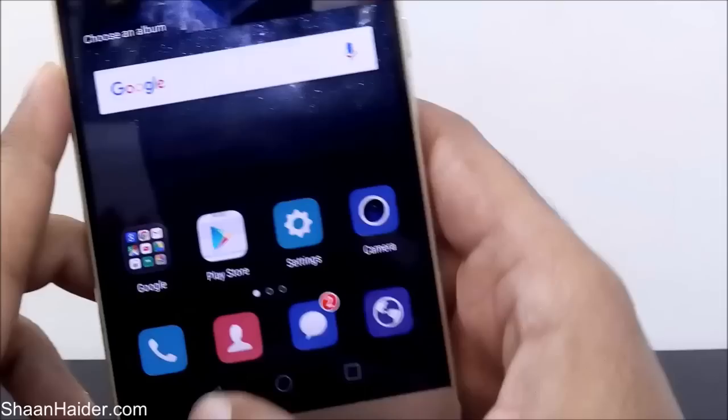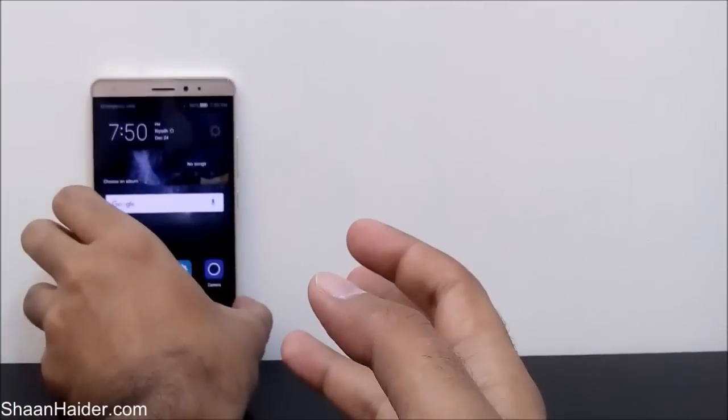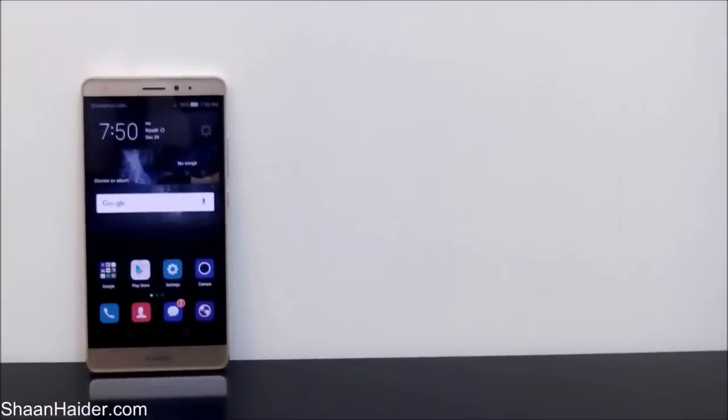This is all about the power saving mode of the Huawei Mate S, which you can use to improve battery performance. Thanks for watching, friends — don't forget to subscribe to the channel for more videos, tips and tricks, and hands-on reviews like this. Have a nice day!